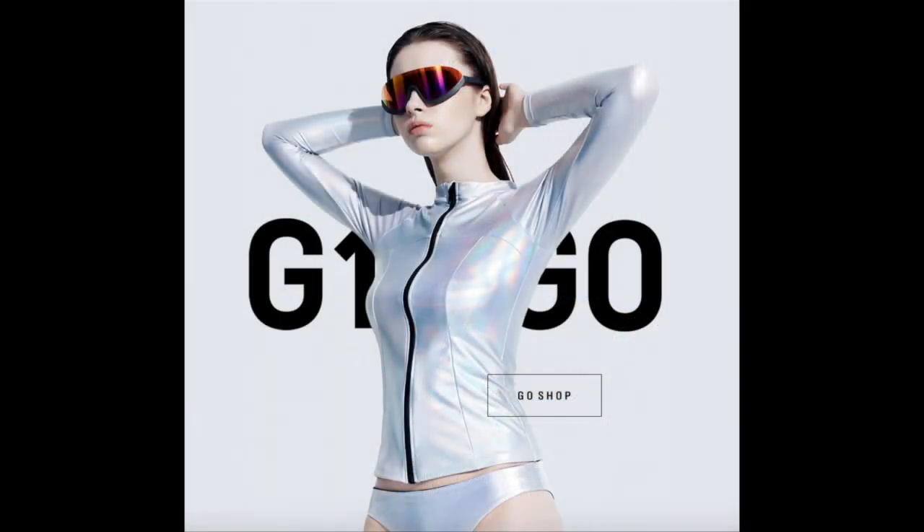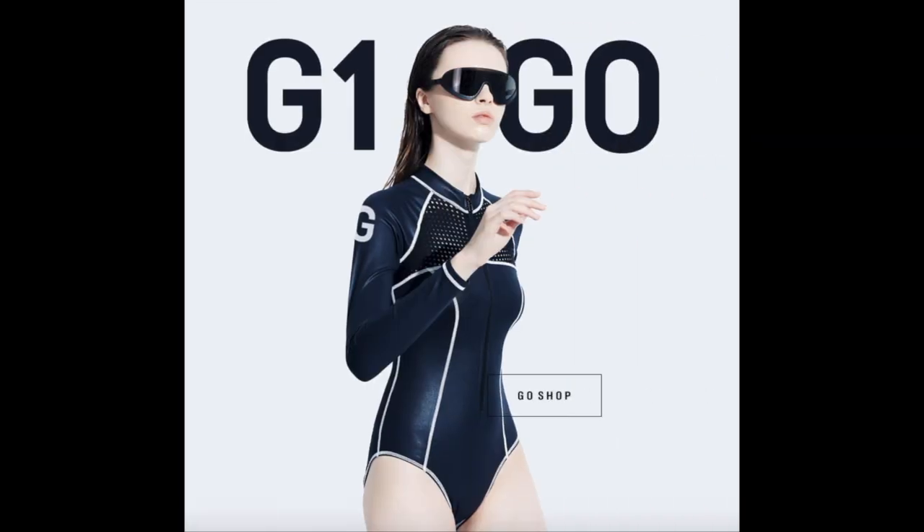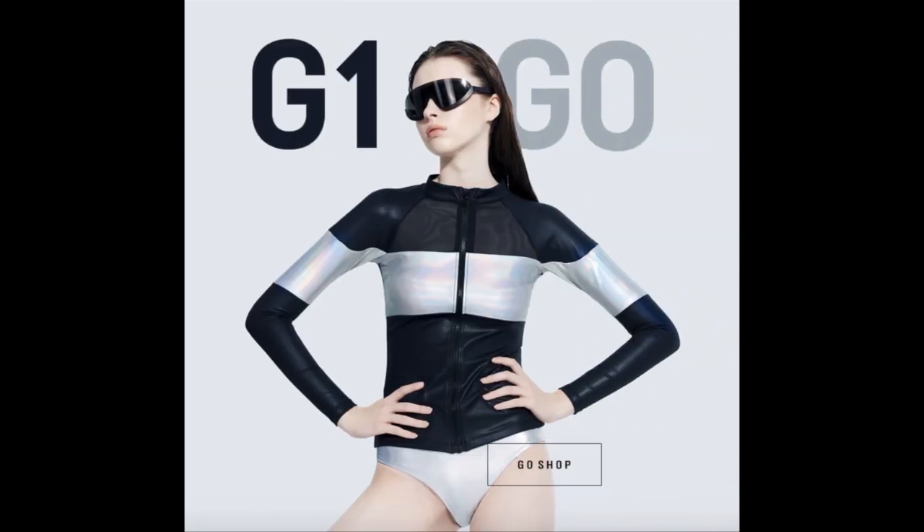Hi everyone, I'm Jillian, the founder of G1Lab. The focus is on female regga swingwear because diving tourism is growing rapidly this year, especially for female divers.